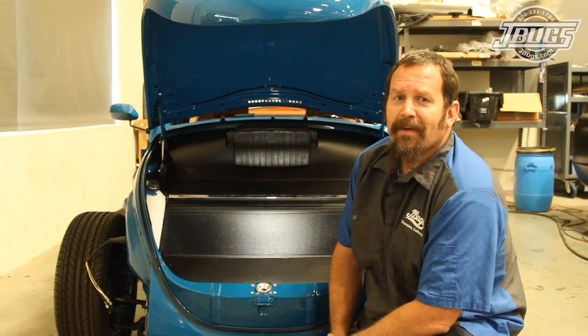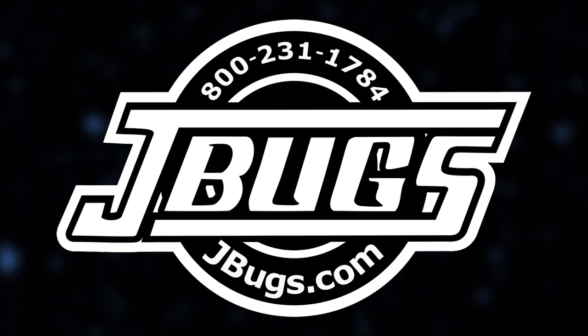Hi, this is Sam with JBugs.com and we can finally close the hood on our trunk assembly. We're finishing up installing all the items in our trunk before we bolt on our hood and we made a lot of progress in our last video. With the fuel tank and glove box installed, we'll get to work on installing a new fresh air box then some defroster hoses.